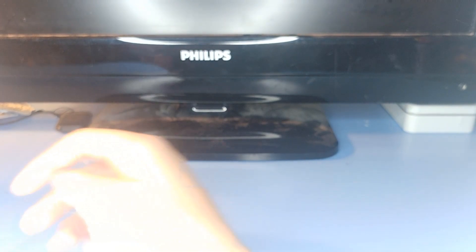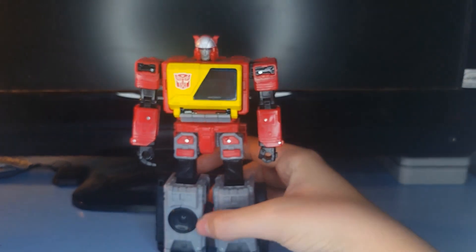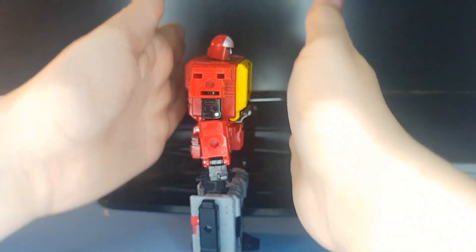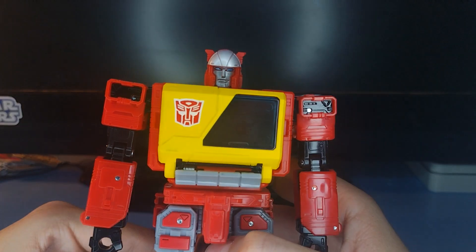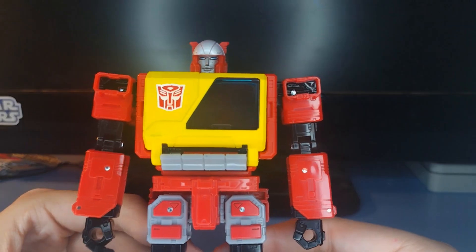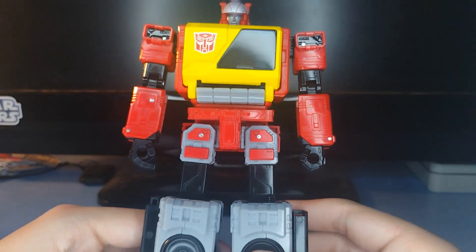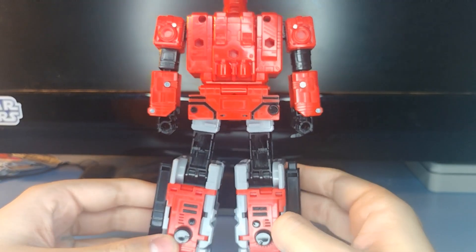So we'll put Eject to the side and take a look at Blaster. It really looks like Blaster from the original G1 show — really, really nice. You got some nice yellow paint on there, looks really good. On the back, the only thing that's really worth noting is this flap right here, but honestly I'm not going to mind it all that much. Yeah, he cleans up very nicely.